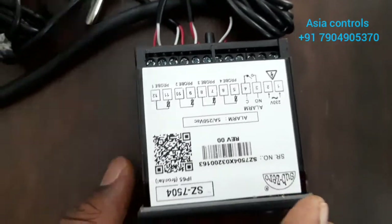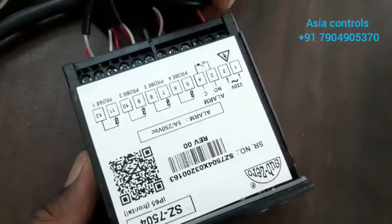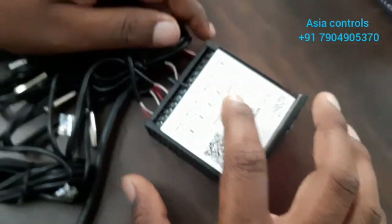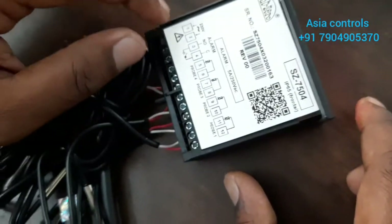Here is the wiring. Here is the input: 230 volt. We will also scan the alarm. Here is probe 1, probe 2, probe 3, probe 4 — so here are the 4 sensors.